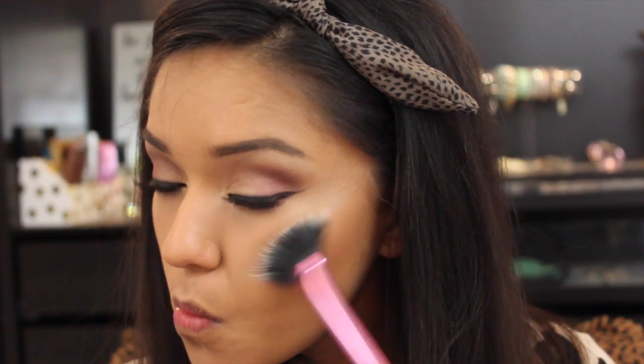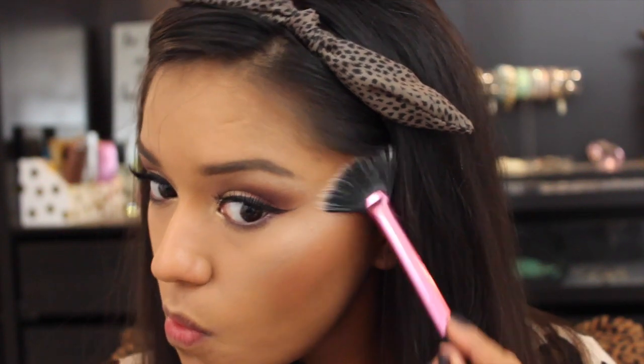The L'Oreal True Match Lumi illuminator is great — I know it has some hit and misses with other reviews out there, but I really like it. A little powdery, but I ain't hating it! And it's time for lippies — this is the Maybelline Creamy Matte lipstick in Burgundy Blush. This is another fall must-have; you must get this lippy for fall. It's that deep, vampy look — love it!